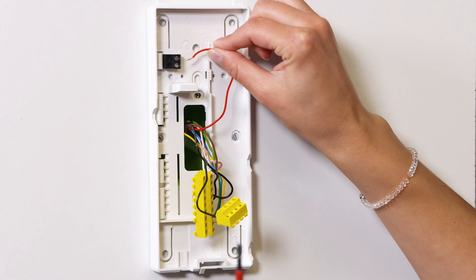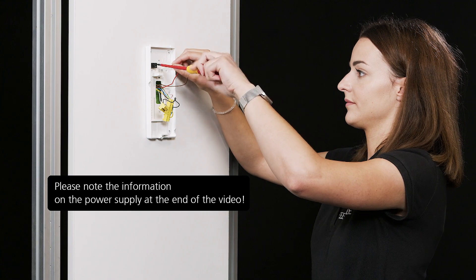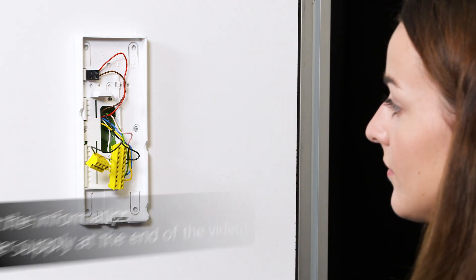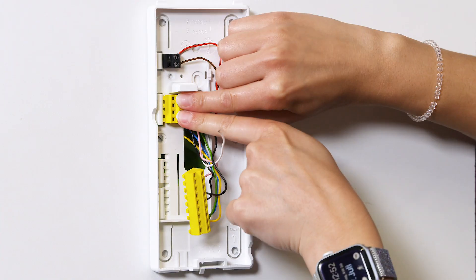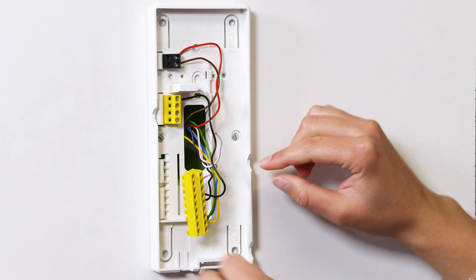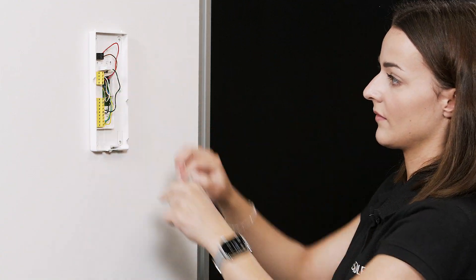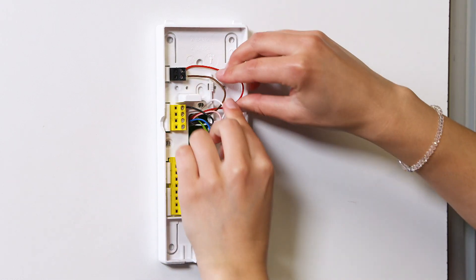Afterwards, connect the required power supply and click the previously mounted terminal blocks into the base plate. Tuck the wires in next to the support bar.